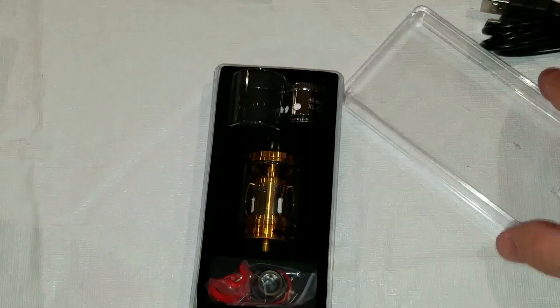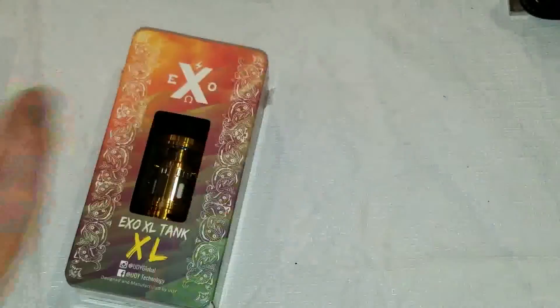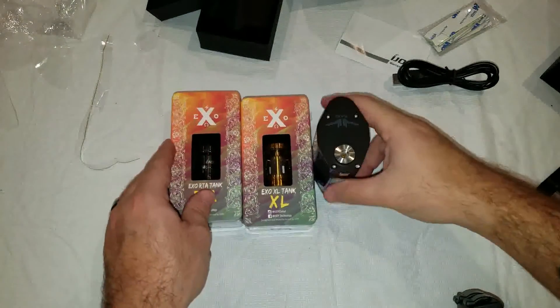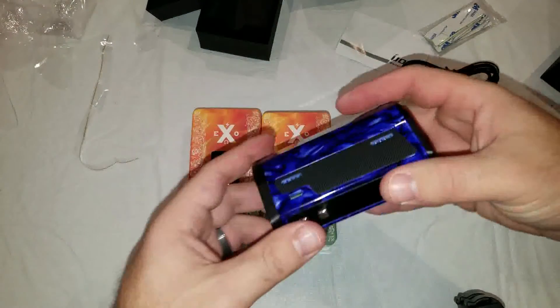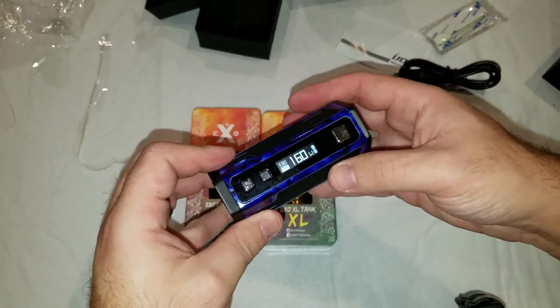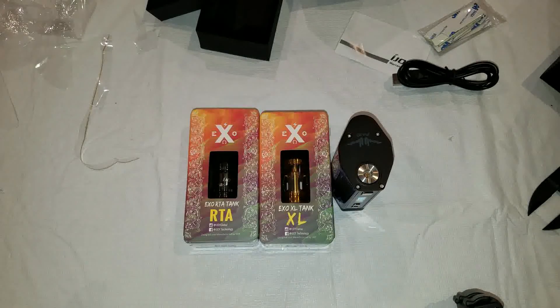Alright, so that was the iJoy XO XL tank, and a quick look at all three things. Definitely want to thank Heaven Gifts for the contest, and I'll thank myself for the other one. Thank you guys for watching, and I will have reviews on these in the future.